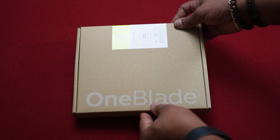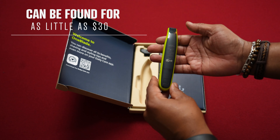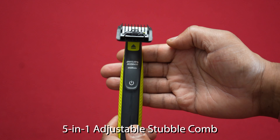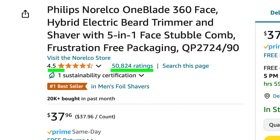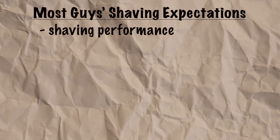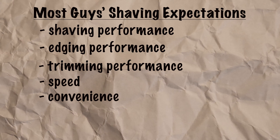The version of the OneBlade I purchased cost me about $38, maybe $40 with tax, though the same version can sometimes be found on sale for as little as $30. I bought what looked like the most popular combo on Amazon, which included the 5-in-1 stubble comb — essentially a small adjustable guard. This product had more than 50,000 reviews and an average rating of 4.5, which is good for any shaving device. So the Norelco OneBlade is both widely purchased and largely well received, but I'm going to tell you whether or not it really lives up to the hype by breaking most guys' shaving expectations into a few categories.